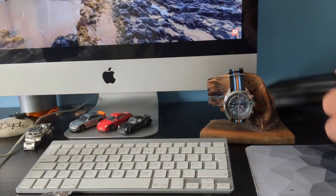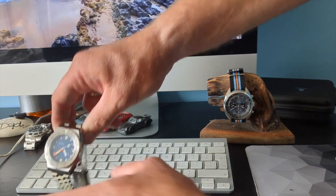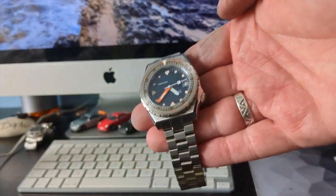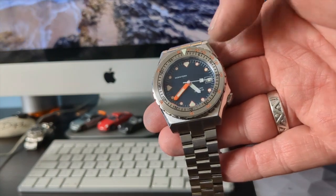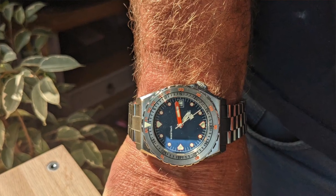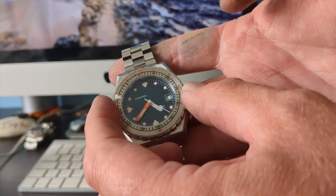It comes in the usual plastic case that Cistern and a lot of Chinese manufacturers send out. The first thing I have to say about this particular watch is that I'm actually quite impressed by it — as you can see it's a homage to the Doxa.